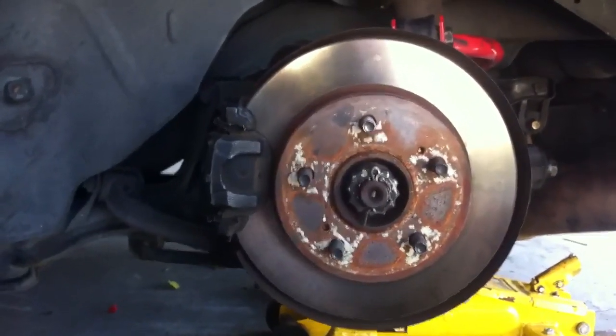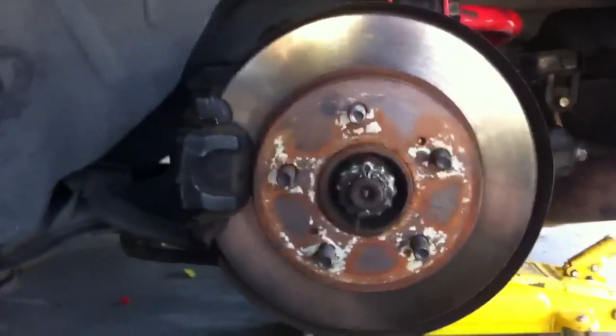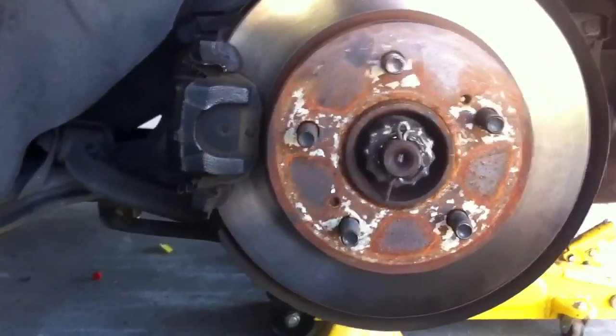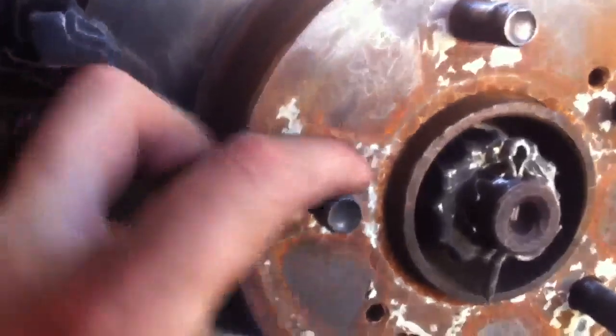In this video I'm going to show you how to change a wheel stud on the rear of an S13. One of mine is buggered, so I'm going to change it. What you have to do is jack up your car, put it on stands, and take off the wheel.